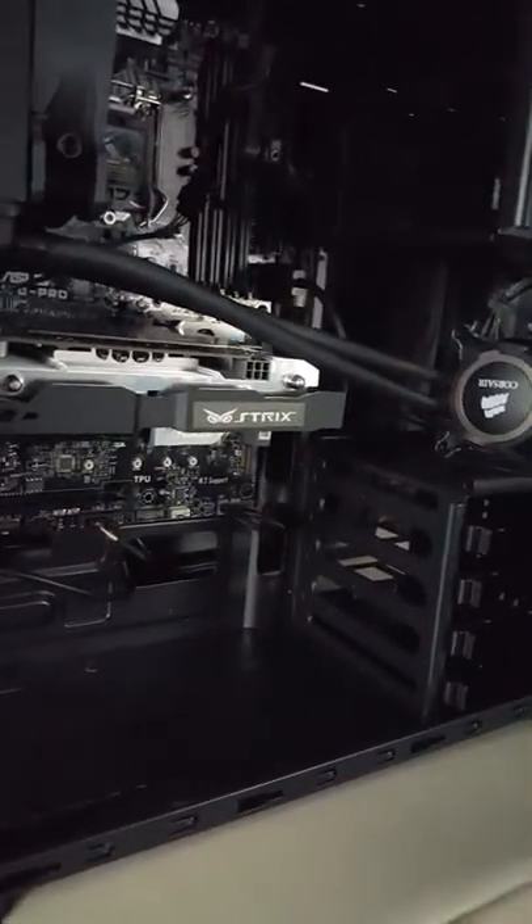This video card looks awesome — the GTX 960. I was going to go with EVGA but I decided to go with ASUS instead.